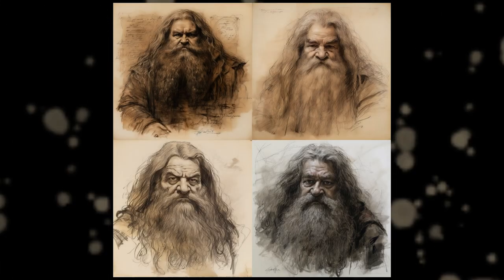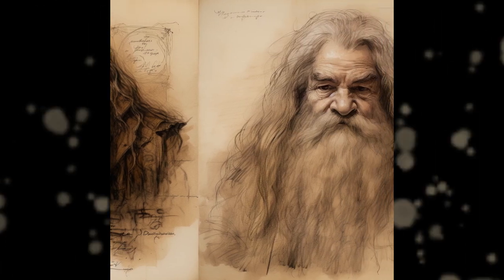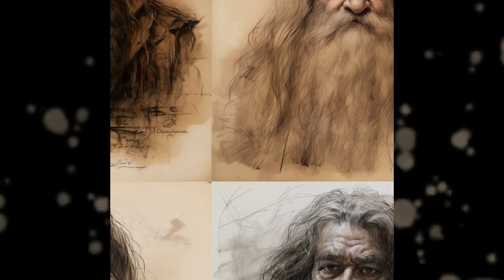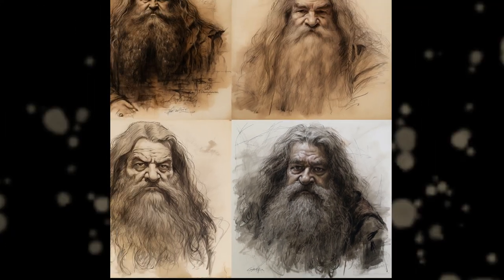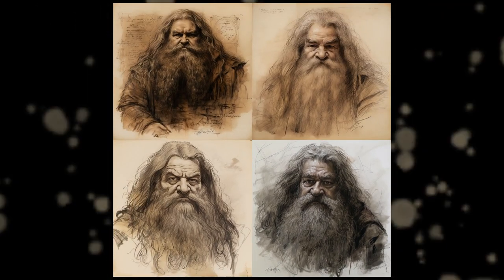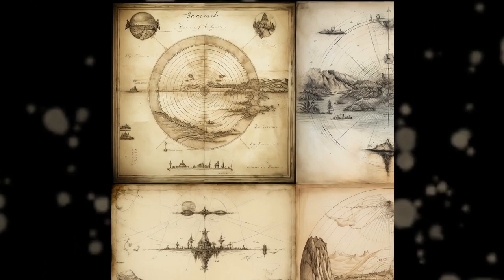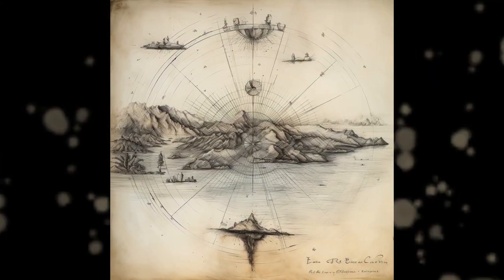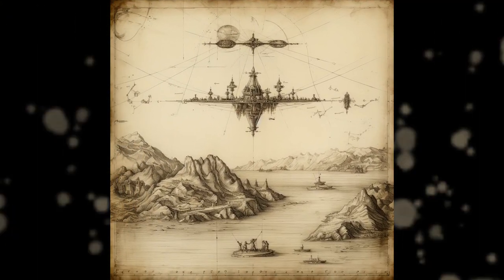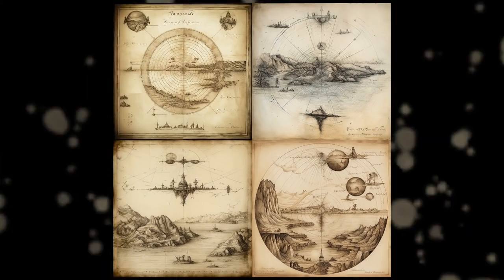This one is pretty endearing actually — it's Hagrid from Harry Potter. The prompt was Leonardo da Vinci sketch Hagrid. Watch out, the government might take this video down because of this. This is a picture of flat earth, showing how the earth actually looks. The prompt was Leonardo da Vinci sketch flat earth. Boom.